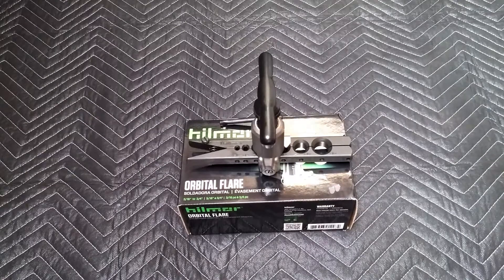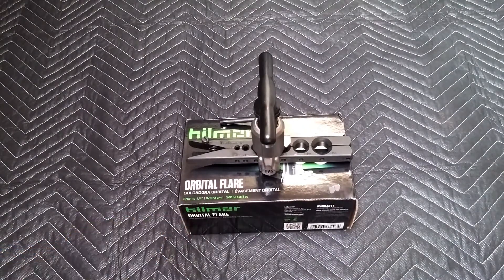Hey guys, today we're going to be taking a look at the Hillmore Orbital Flare. It does 3/16ths to 3/4 inch self-tubing, and it's supposed to make the flaring process a lot easier compared to traditional flaring tools, which is definitely a good thing for me because I am by no means a flaring expert. So let's go ahead and take a look at this.